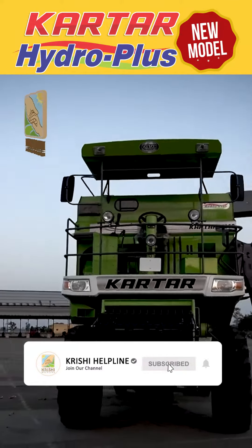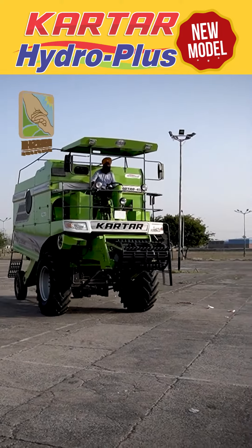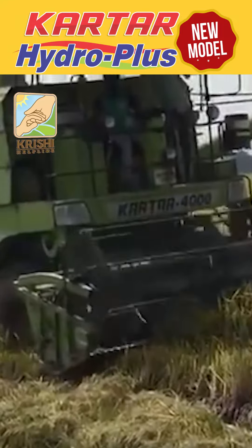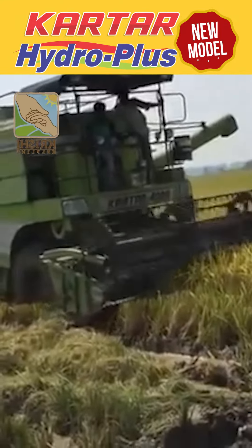The whole machine has been added to one system, so that when we change it, it will save and require much more work. The machines work in the fields like the weather — the season of grass — where the normal combine has never been able to go. This machine will run in 70 to 80% wet areas.